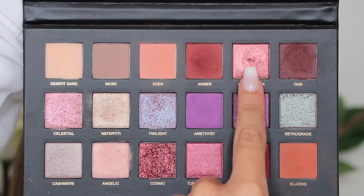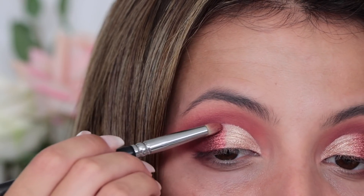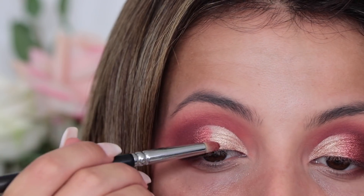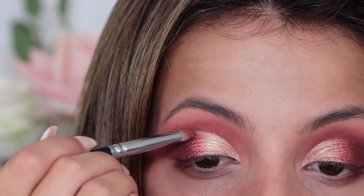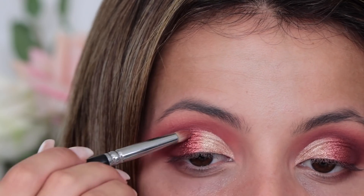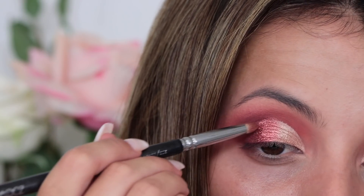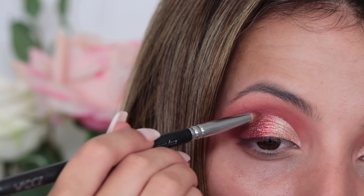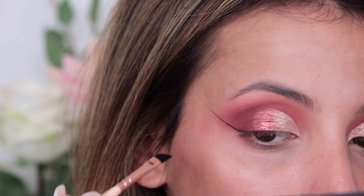For the second half of the cut crease, in between the gold and the other matte shades, I'm going to be taking Blood Moon on a pencil brush and just connecting that centre bit. These shimmer shades are to die for — in the first palette it was more textured eyeshadows, whereas this is just more shimmer, so I feel like a lot more people will be able to work with these. It looks just as good, so I'm really digging this palette.